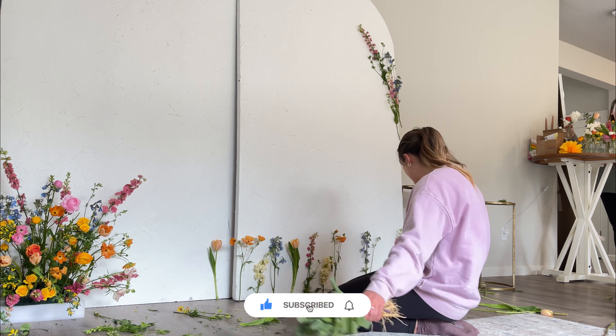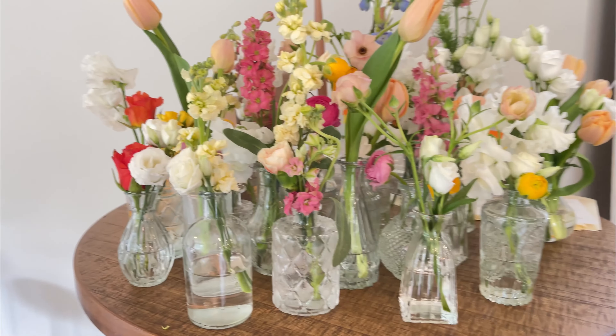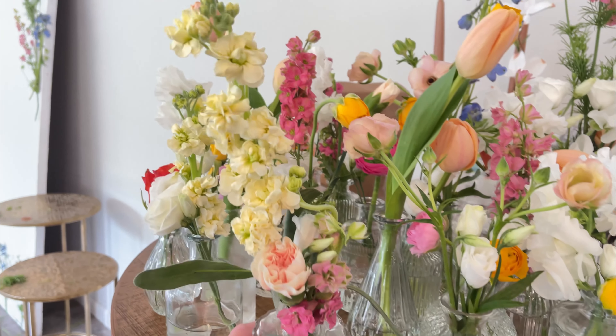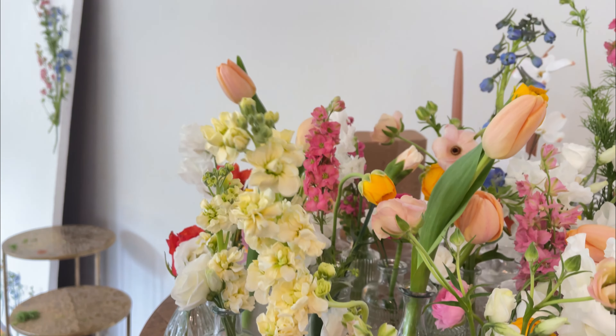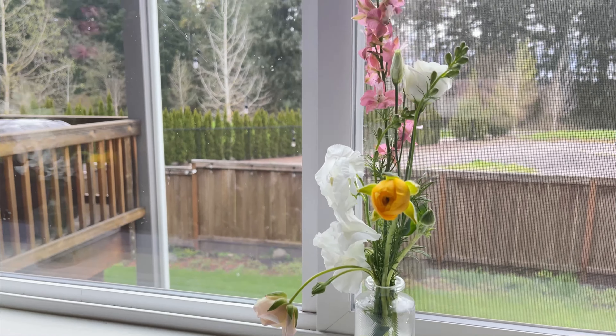We wanted to add flowers across the entire living room area, across the tablescapes and across the windowsills. So we got these little vases and just added a couple of flowers to each one. These stayed fresh a lot longer because they do have a water supply — look how beautiful they are. We put them around the windowsills and tables, and in the midst of that we also added different candles. We wanted the pillared candles and the tapered candles and it almost created this dreamy vibe, especially as it got darker outside into the evening. We believe it just became progressively more beautiful.